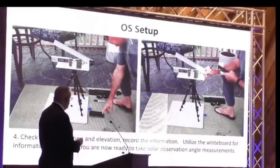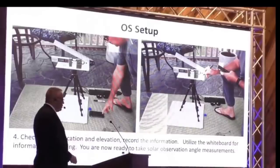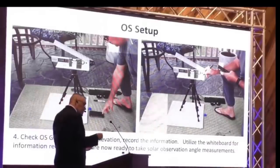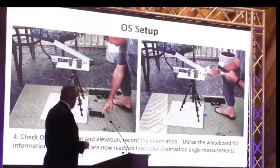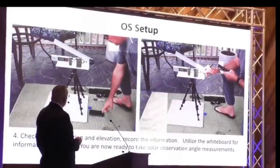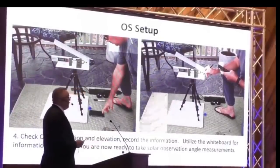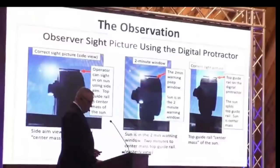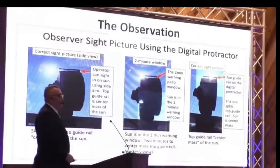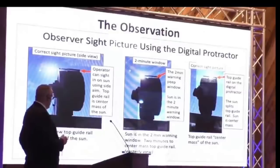Once you've got your station set up, you want to record your GPS location and your elevation, because elevation has a lot to do with it. You can either do your GPS or your lat-longitude, and record that on a whiteboard or marker and pen. This is what the actual observation looks like — the one on the left is a side view, looking along the side of the digital protractor.